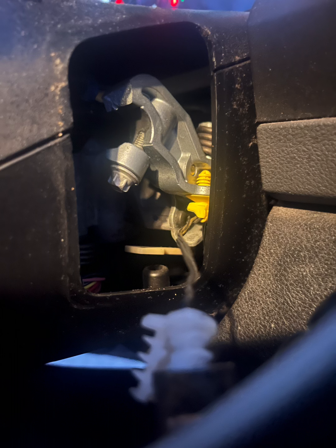So Sunday morning my gear shift broke off my truck. I created this video just to show people how to replace it.